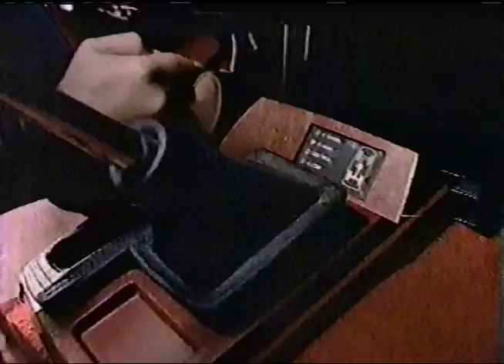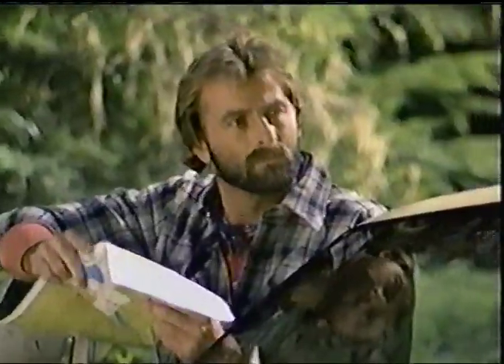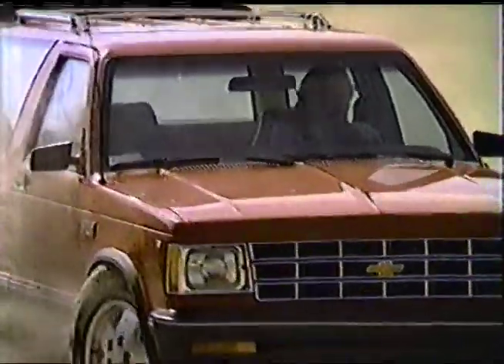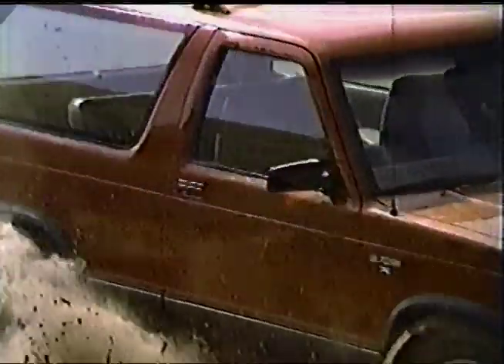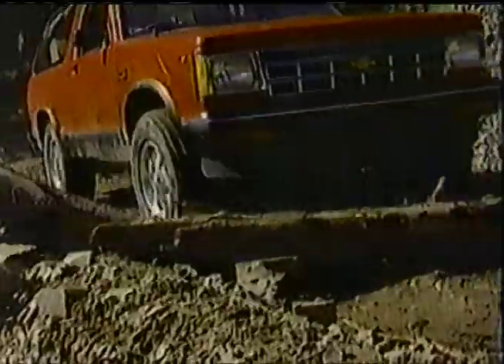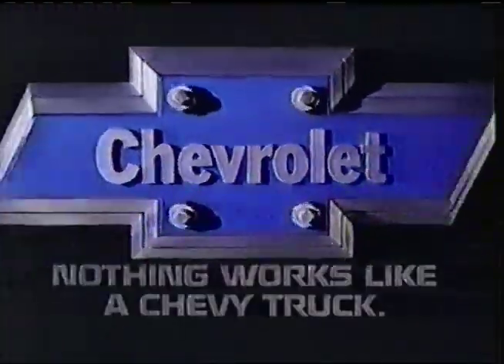Nothing works like a Chevy truck. Nothing works like a Chevy truck. So bring out the sun, bring on the fun — you got the good, get out and run. Get your kicks in America's favorite sport utility vehicle, the S10 Blazer, with standard features like a new fuel-injected tech four engine, dash shocks, and Instatrack on 4x4 Blazers. Nothing works like a Chevy truck.